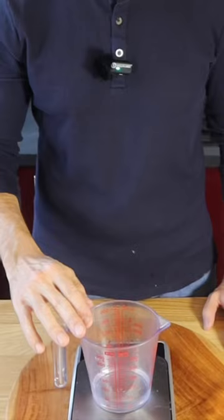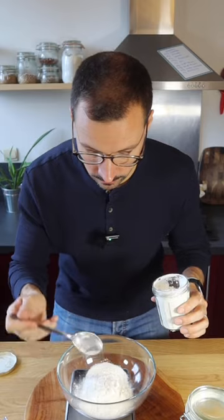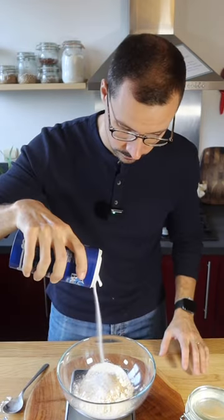Let's make some gluten and dairy-free flatbread. Take some lukewarm water and add sugar and yeast. Next up, oat flour, white rice flour and cornstarch, psyllium husks and a little bit of salt.